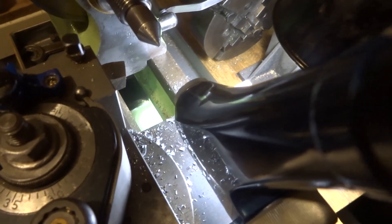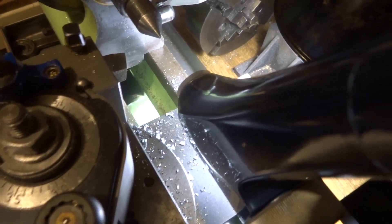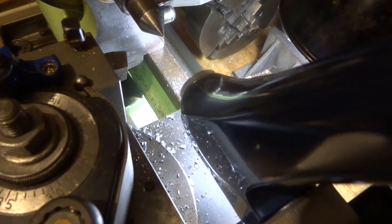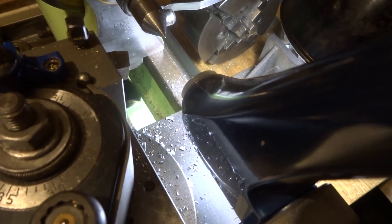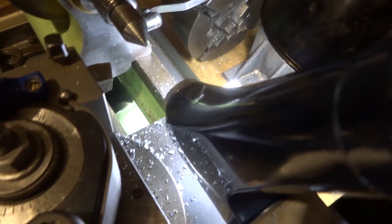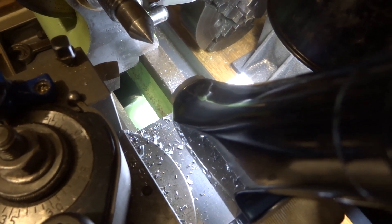It's also very useful for measuring center and job runout, for setting things up in a four-jaw chuck, and for many other things really. I'm still thinking of uses for it.